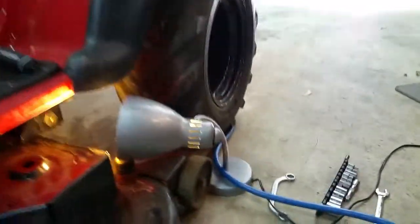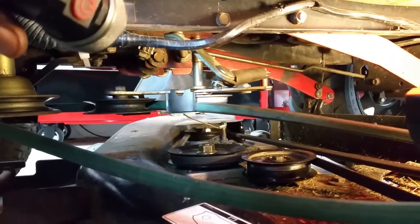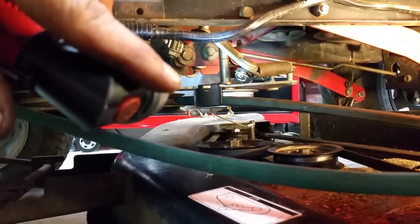The tricky part here is working with this pulley. It's a little difficult because it's got a lot of hardware involved — a lot of sleeves and washers.